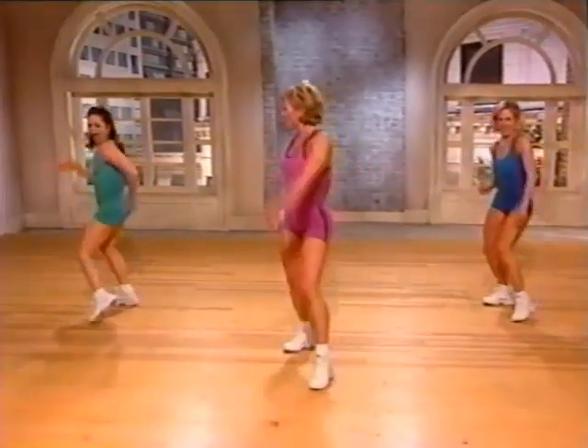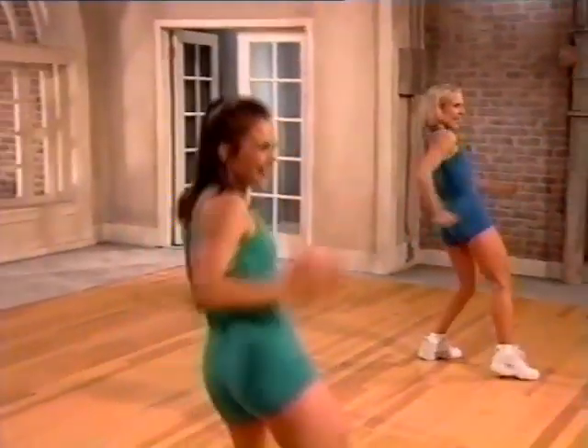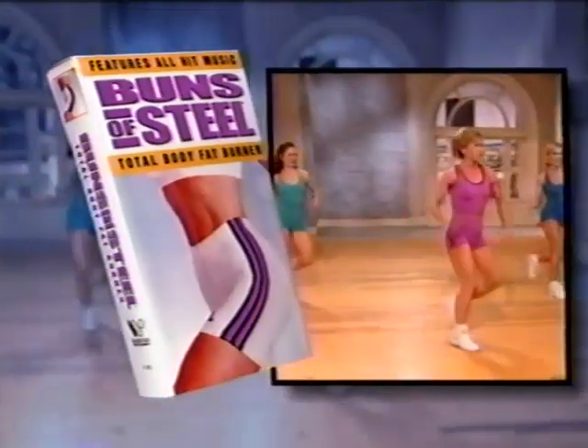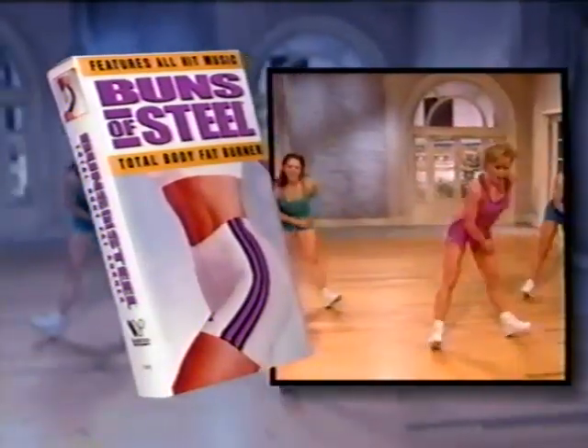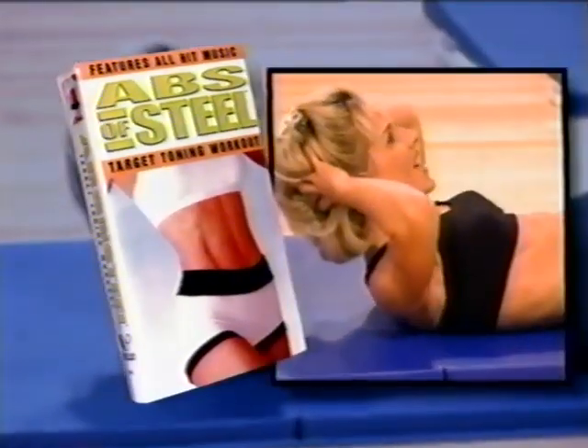I'm gonna work these things. The award-winning fitness videos that sold over 13 million copies returns with three brand-new workouts: Buns of Steel Target Toning Workout, Buns of Steel Total Body Fat Burner, and the Abs of Steel Target Toning Workout.